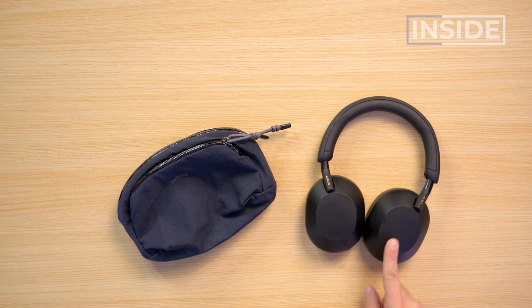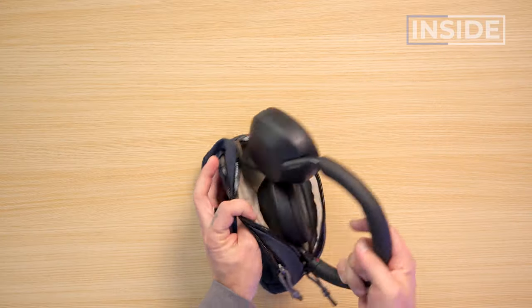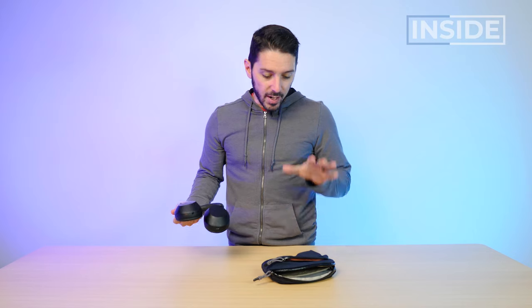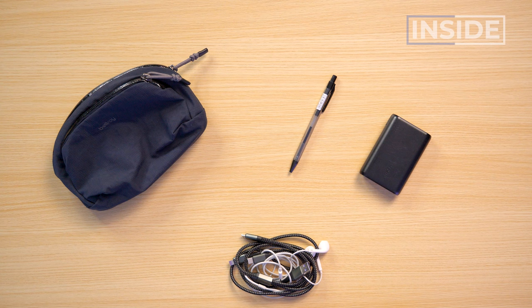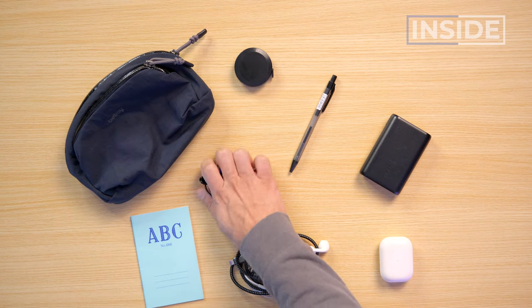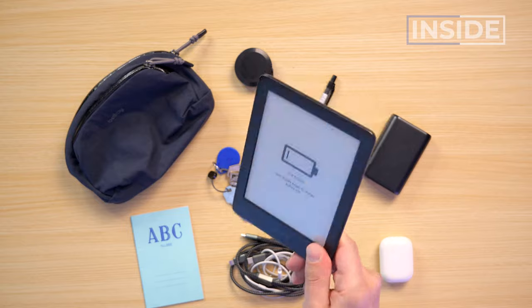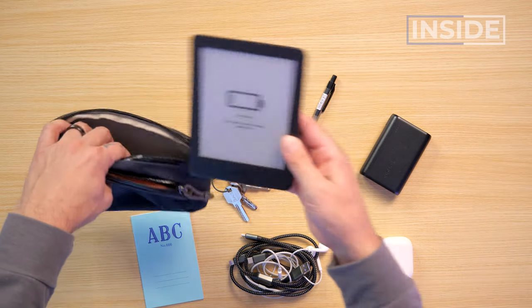Time to pack it out. First, I want to show just how small this pouch is — here are my Sony XM-H5 headphones, typical overhead headphones, and there's no way those are fitting. The size is really important to understand. I'm going to load it up with: a pen, a battery, a charging cable, earbuds (AirPods), a tape measure, a small notebook, my keys, and we'll see if it can also fit my Kindle.